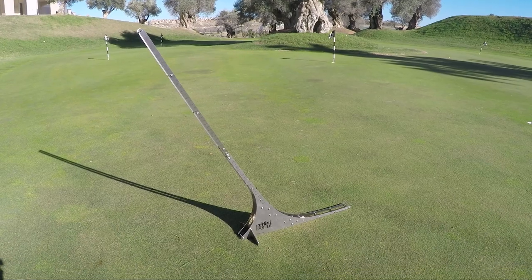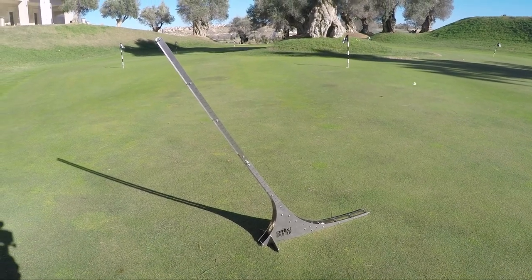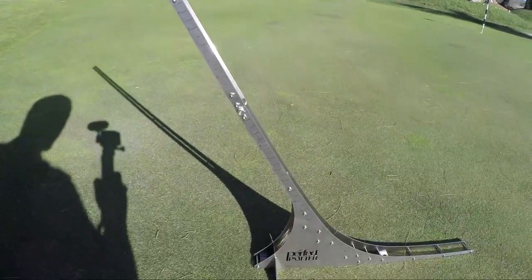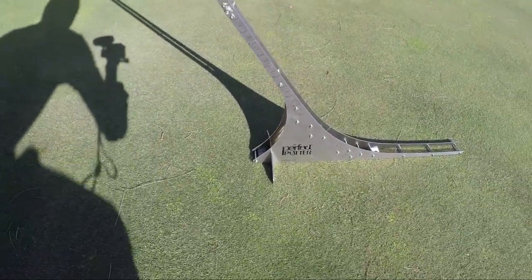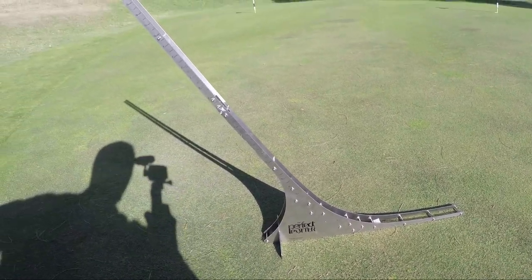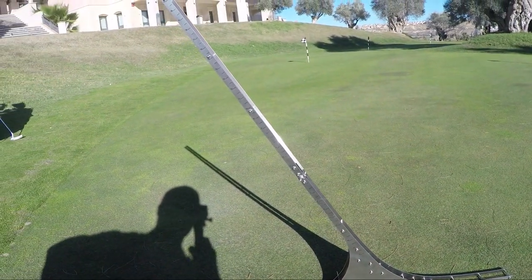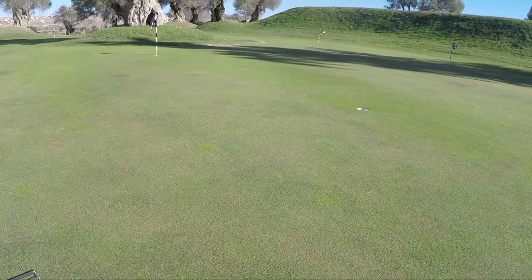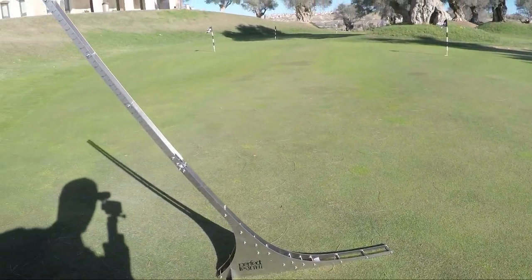I have set up the Perfect Putter — this is how it looks. It's a pretty simple structure and the whole point is to place the ball on the line and just make it roll toward the hole, and then you will see how the putt will break.